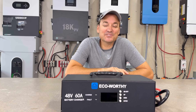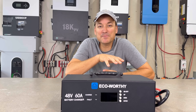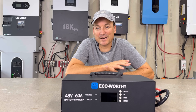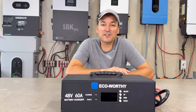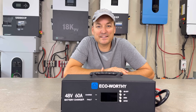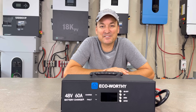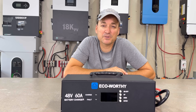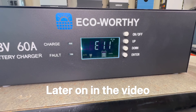In this video I'm going to be taking a look at the EcoWorthy 48 volt 60 amp charger. This is meant to be hooked to your generator to charge your battery bank. Some generators are problematic where they have a high total harmonic distortion, or THD, and that can cause issues with different inverters. Items like this can take a dirty power and convert it to DC energy without any issues. Not all inverters have that problem — some have a higher tolerance for THD — but either way, these are an easy solution.